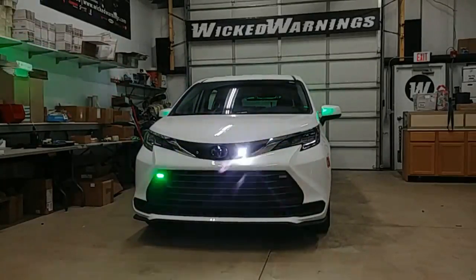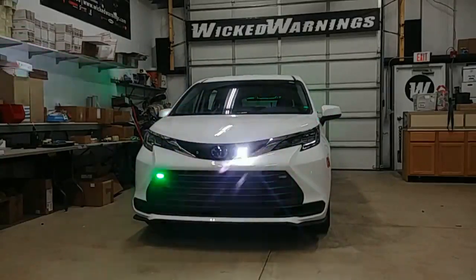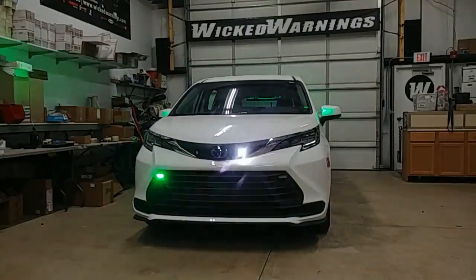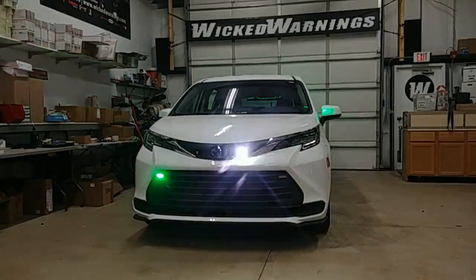You might have saw a sister van we did earlier a couple years back with a full green light bar, similar looking to this one. This is the replacement where we're going to do a light bar on this one, but we decided to try a slick top edition. We may or may not add some upper windshield lights, but we're going to send it out into the field as is and see how it performs.